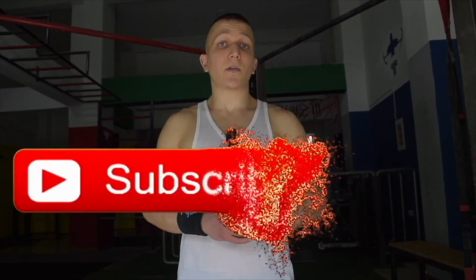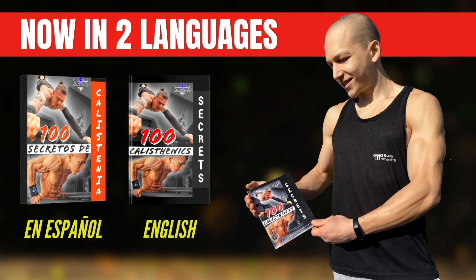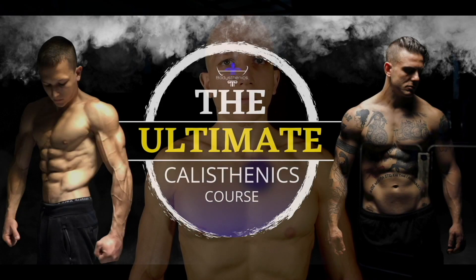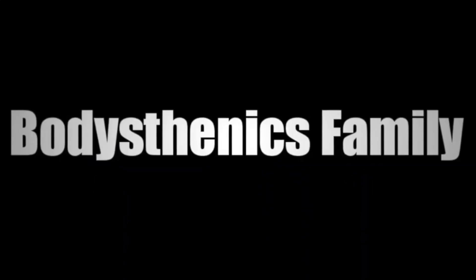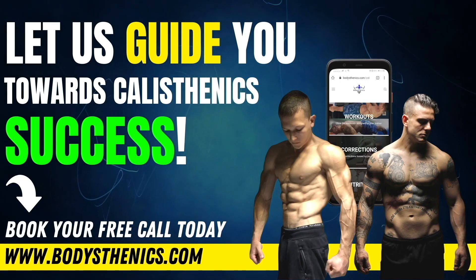If you guys found value, then be sure to subscribe and also hit that bell icon for notifications. We upload a new tutorial every Wednesday and Saturday at 3 PM European Eastern Summer Time. For those athletes who want a more in-depth approach, be sure to get your own copy of the 100 Calisthenics Secrets book, and for even more depth, get access to our exclusive Ultimate Calisthenics Course. For those who want to join the Bodysthenics global family and take their skills to the next level, apply for online coaching today to fast track your progress and achieve elite calisthenics status. I'm George, Bodysthenics Coach — see you guys in the next video.